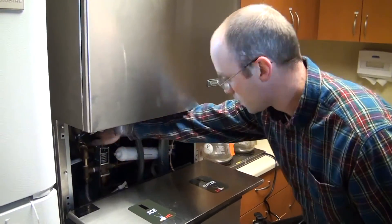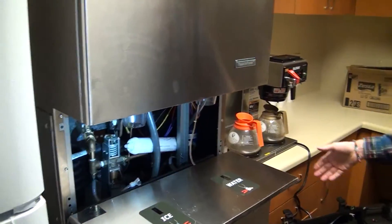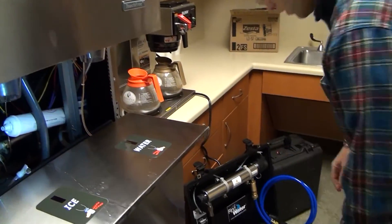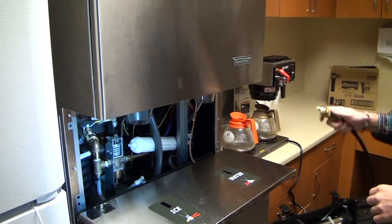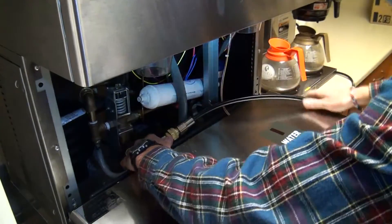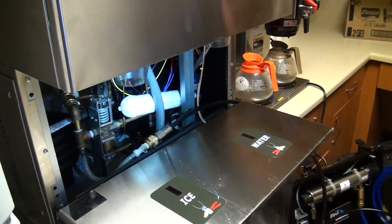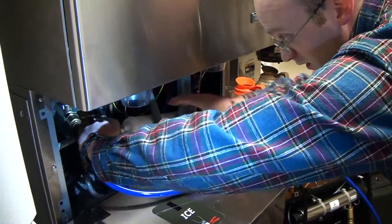I've got the water to the ice machine turned off, and I'm simply going to place our water filtration system in line with the plumbing. We've added quick connect connections in place of the garden hose threads to the inlet and the outlet.